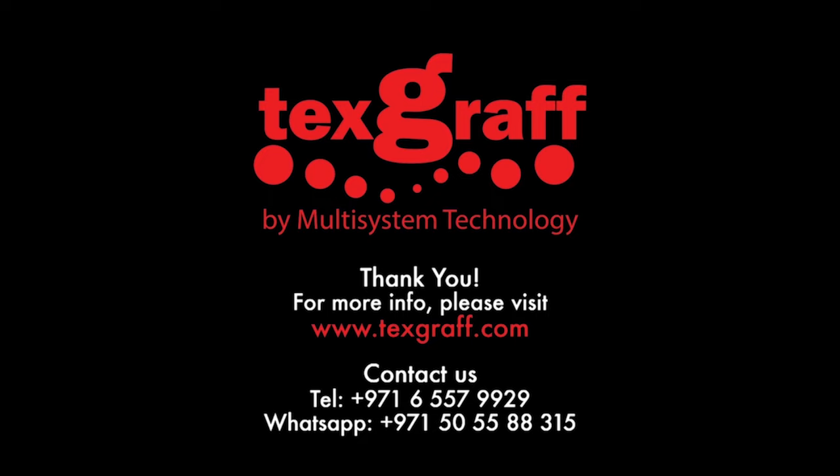To know more about garment decoration and heat transfer solutions, visit our website at www.texcraft.com.